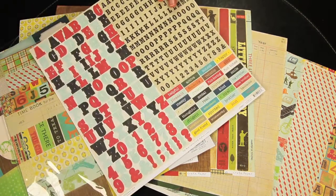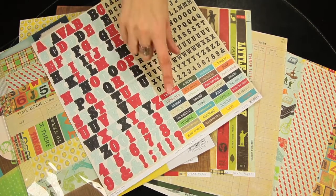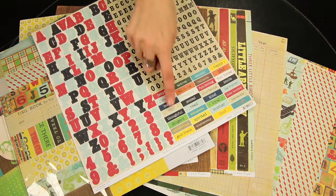These are the alphabet stickers — two kinds of alphabets, as well as the small phrase stickers.